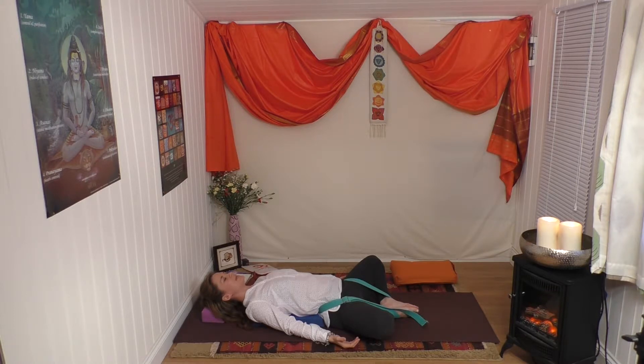Inhaling, navel to spine, to the sound of 'so'. Exhaling, releasing the navel from the spine, to the sound of 'hum'. Feeling the chest widen and expand on the inhale. Take three more of these Ujjayi breaths.